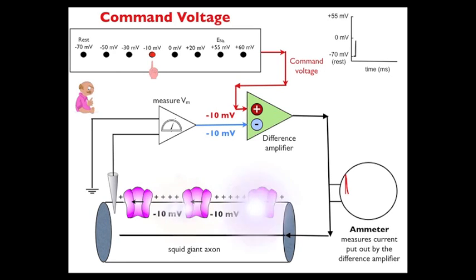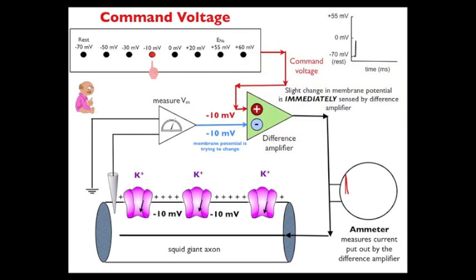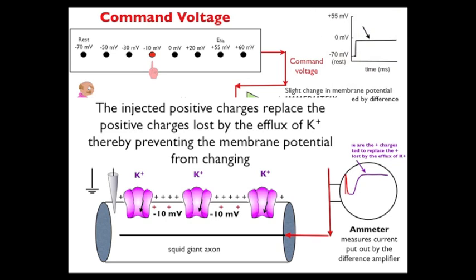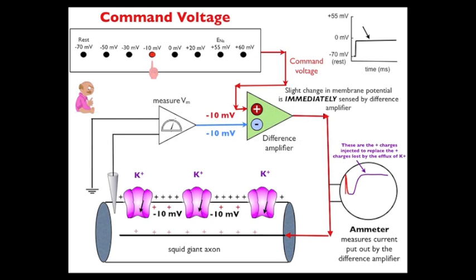Watch — here they go. When the potassium channels open, there's going to be an efflux of potassium, removing positive charges from inside the cell and making it more negative. That slight change in membrane potential is immediately sensed by the difference amplifier, which immediately sends out a positive current. The injected positive charges replace the positive charges lost by the efflux of potassium, thereby preventing the membrane potential from changing. Look at the membrane potential in the upper right corner — it's constant, it doesn't change. Because for each potassium lost, a positive charge will replace it through the electrode, injected by the differential amplifier.